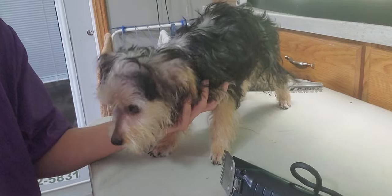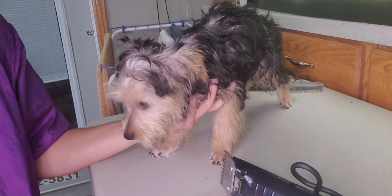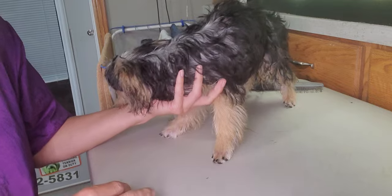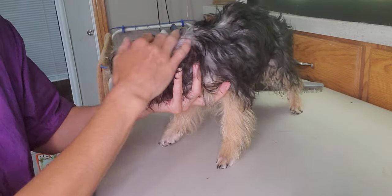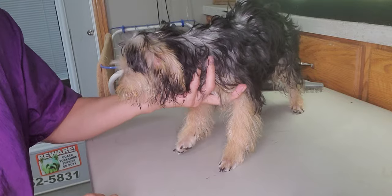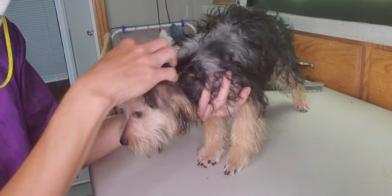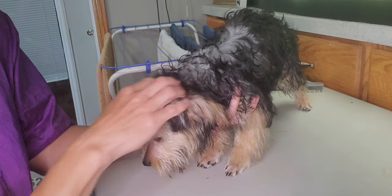Hey everyone, this is Lisa from Canine Clips, and this is Tucker. Tucker is going to get his first grooming. We've already done the face and the feet and the ears in the first session, so he's a little bit nervous. He's a little puppy and he's a little bit squirmish on me. So I just wanted to show you the techniques I use to hold a puppy when getting groomed.